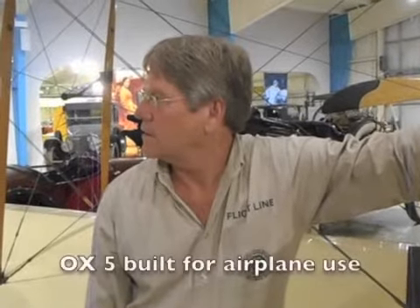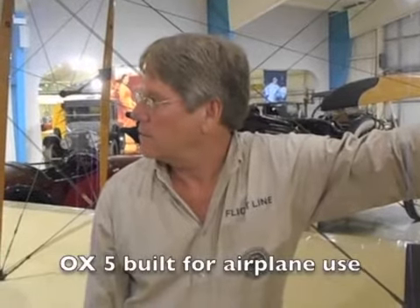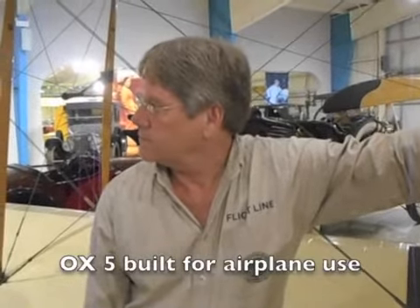This has the OX-5 engine — that's a Curtis engine. The OX-5 was built just for the aircraft; they had built earlier engines for dirigibles.